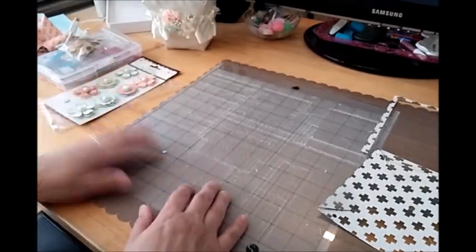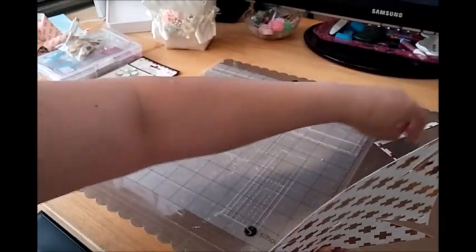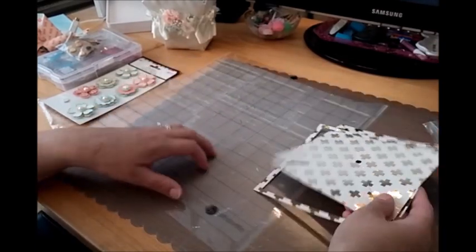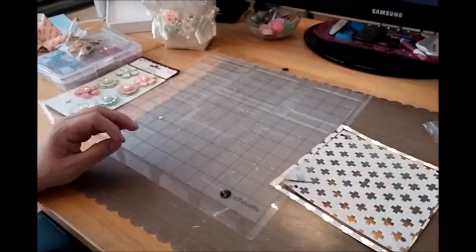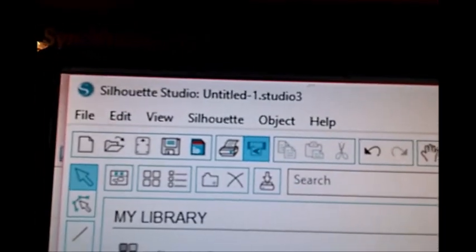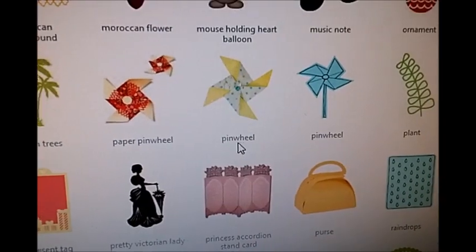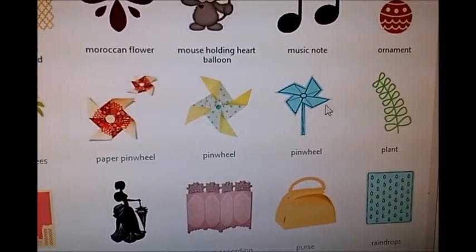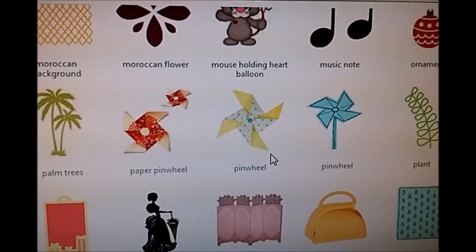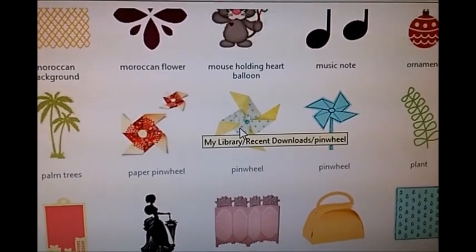I already cut one out — I'm not going to cut one on camera, I just wanted you to see it and I'll put it together for you. I have my glue gun on. I want to show you the file. Here's my library in Silhouette Studio 3, and my arrow is pointing to the one called 'pinwheel.' I might have purchased this from the Silhouette store — it shows as a recent download.